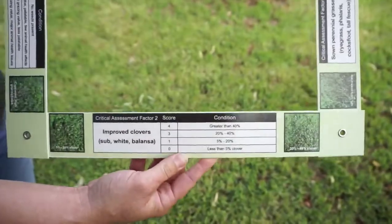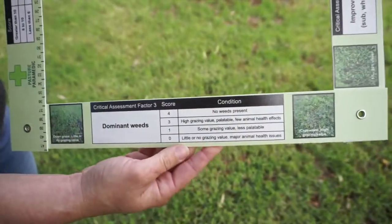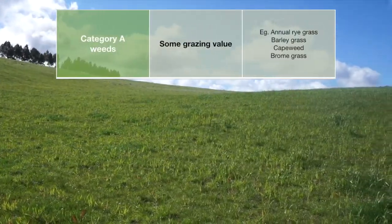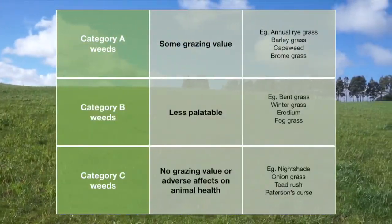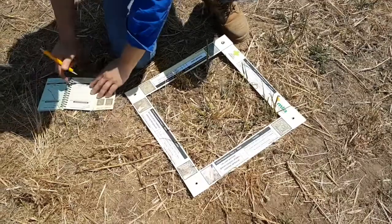The third critical assessment factor is the type of dominant weeds. In Pasture Paramedic, these have been categorized as: category A, which have grazing value; category B, which are less palatable; and category C, which have no grazing value or have effects on animal health.